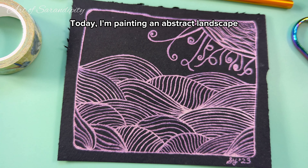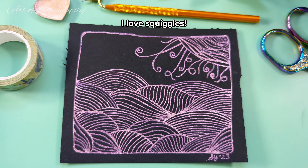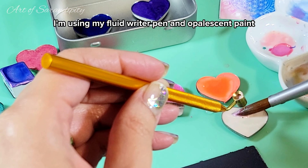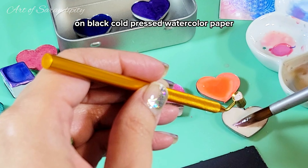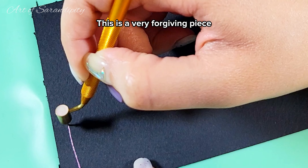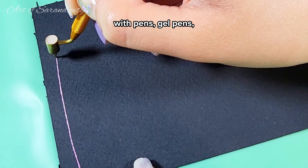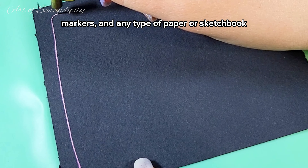Today I'm painting an abstract landscape filled with happy little hills and joyful sunshine squiggles — I love squiggles! I'm using my fluid writer pen and opalescent paint on black gold press watercolor paper. This is the color Opal from Enlightened Watercolors. This is a very forgiving piece; you can follow along with whatever tools you have at home — pens, gel pens, markers, and any type of paper or sketchbook.